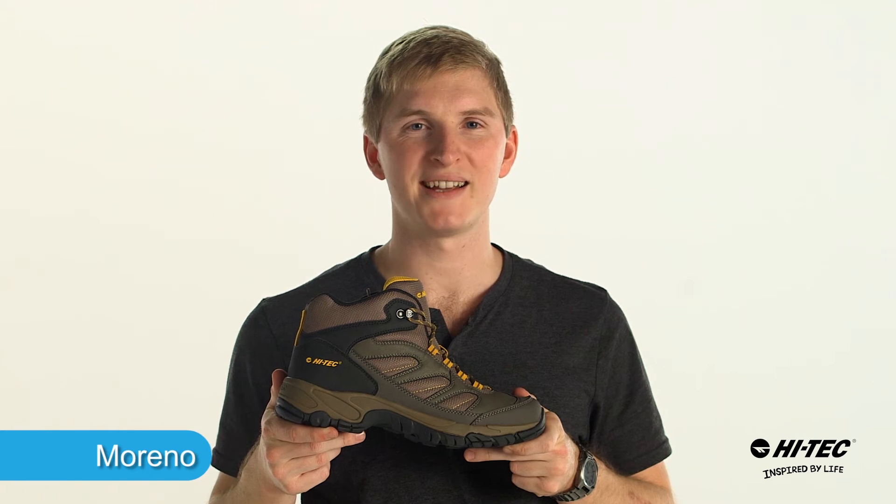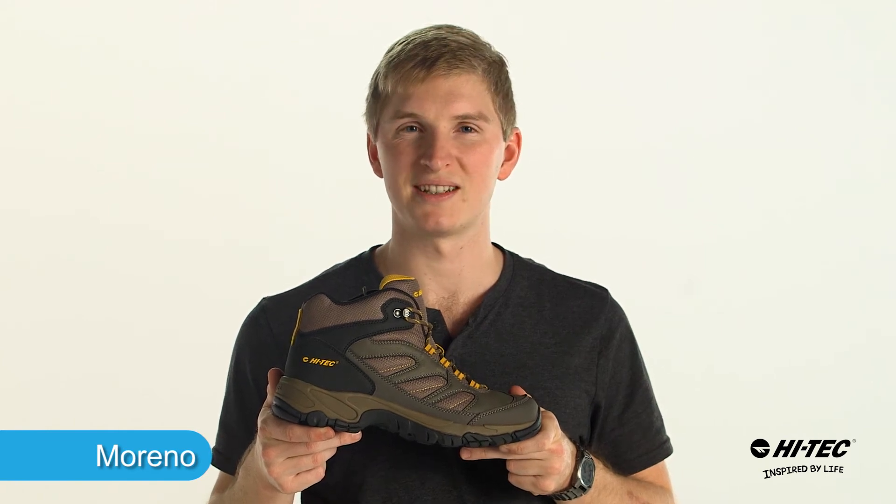Hey there, my name is David coming to you from Hi-Tec Sports. This is the Moreno. Let's take a look at its features and benefits.